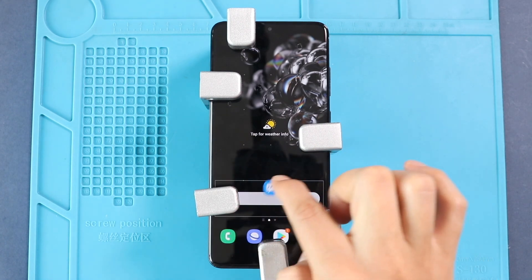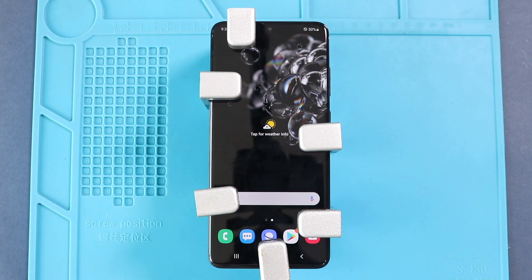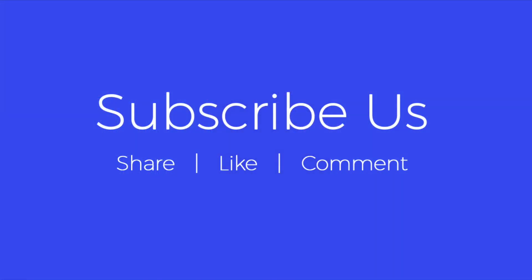I hope you have enjoyed the replacement guide. Let us know if you have any questions — please like, share, and comment on our videos. Hit the subscribe button for more videos. Thank you.